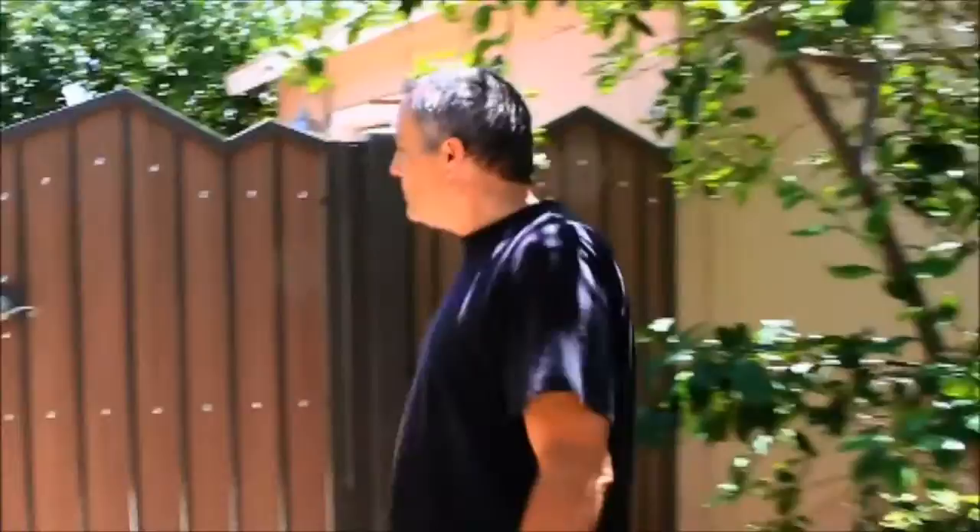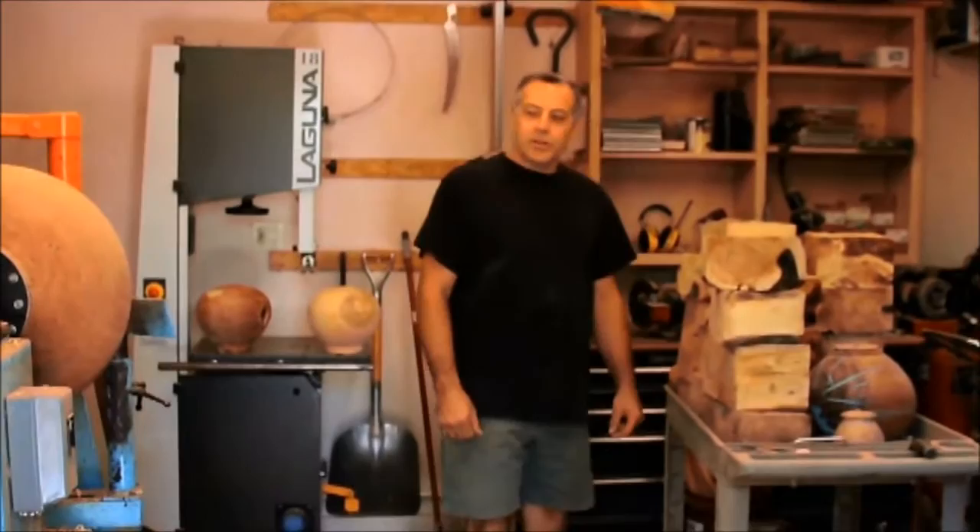Hi, I'm woodturning artist Eric Lima. Let's go check out my shop. Come on in. This is where I work.